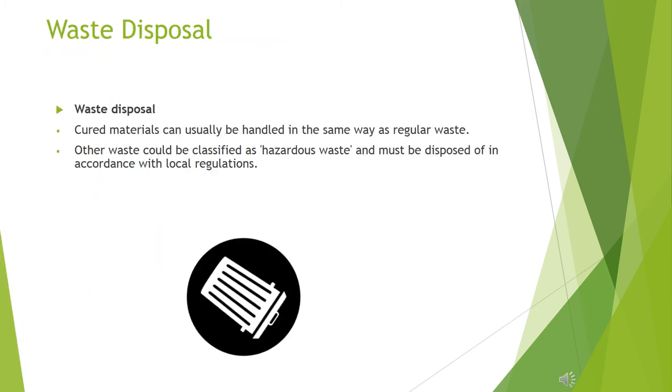Waste disposal: cured materials can usually be handled in the same way as regular waste. Other waste could be classified as hazardous waste and must be disposed of in accordance with local regulations.